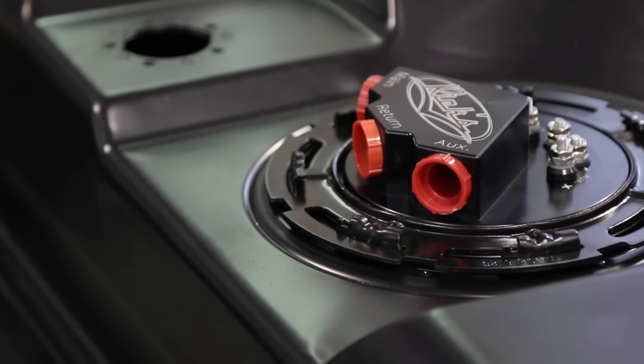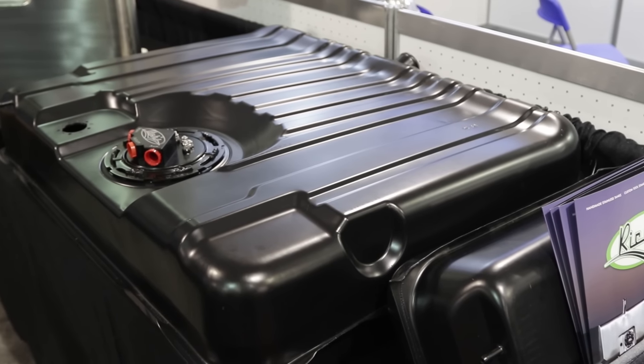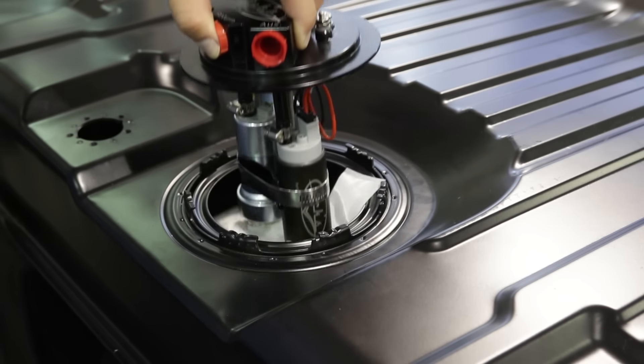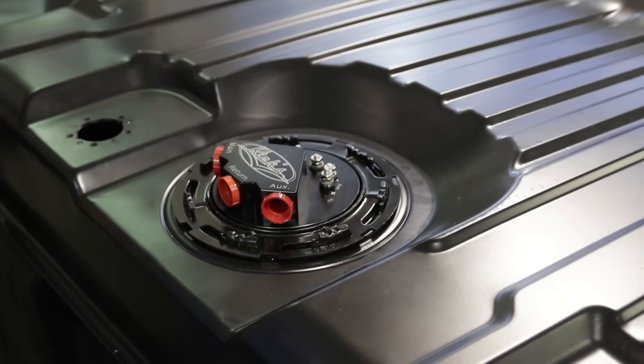Our new Restomod tank line is pre-formed. We take the stock dimensions, stock tank, and actually adapt them to an in-tank fuel pump. A lot of the original tanks were not deep enough to accommodate that, and even if you do put a fuel pump in a stock existing tank with a retrofit kit, a lot of times the lines come out above the top of the tank, so you end up having to shim the tank down and lengthen the straps. So we actually built a turnkey application where it's simply bolt-in. When we say Restomod, we're talking about folks who transition from carburetors to fuel injection, where you need the high-pressure fuel system and that in-tank pump. So these are tanks that look stock but support EFI systems and bolt right in place.